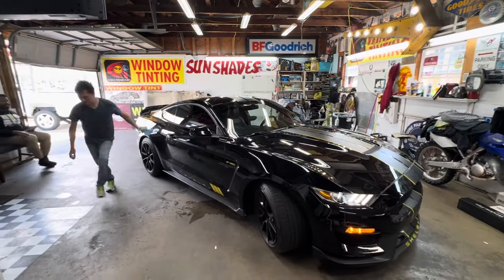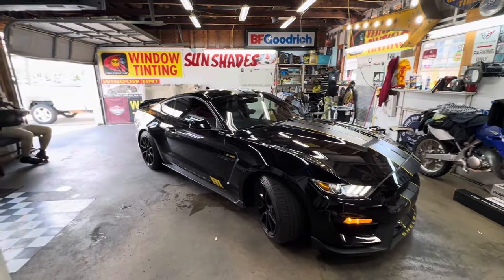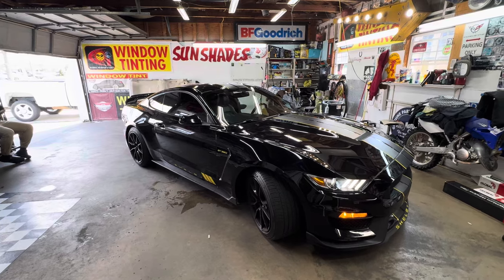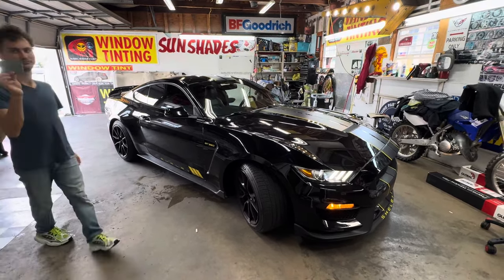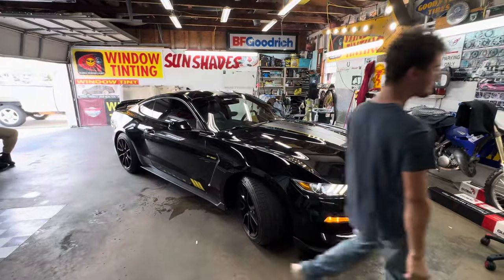Welcome to my channel, Sunshades TV. What we got here is a 2020 Mustang Shelby GT350.